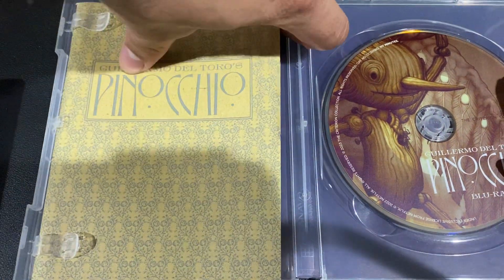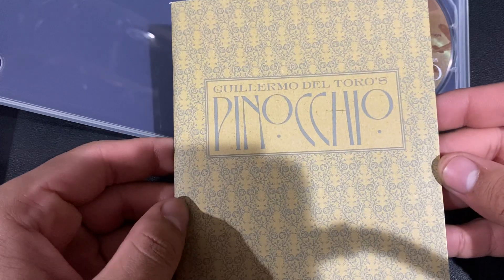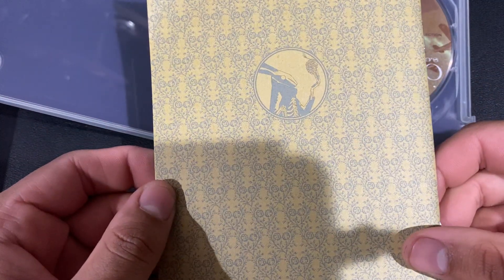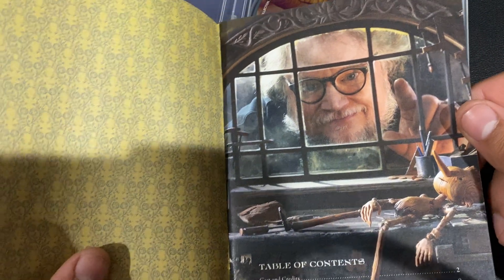And we have a really thick booklet — that's giving me trouble. Oh look at him! There he is. That's pretty good.